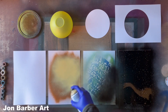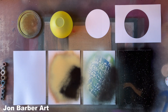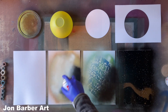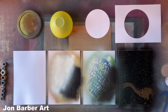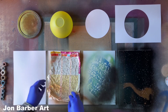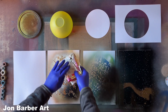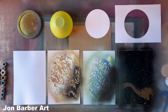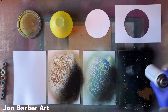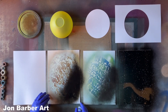I'm just using two different colors for each one - nothing fancy. Give it a light rub; you can always go back and give it another rub to make a bit more texture. I like that one. I'll add highlights and shadows to it and leave that to dry now.